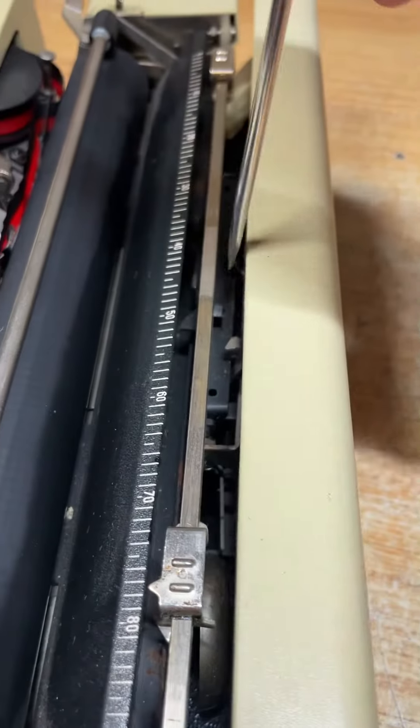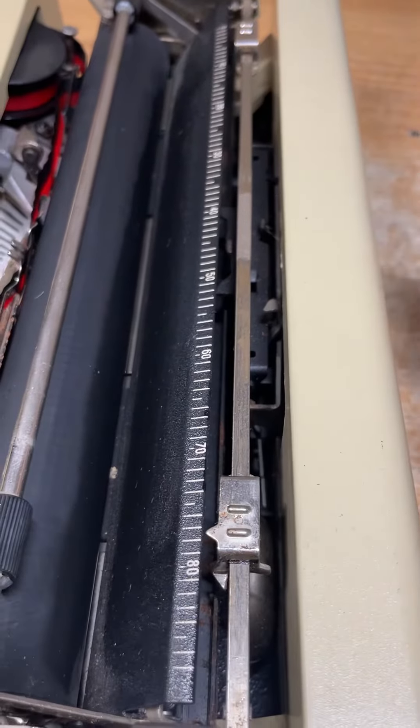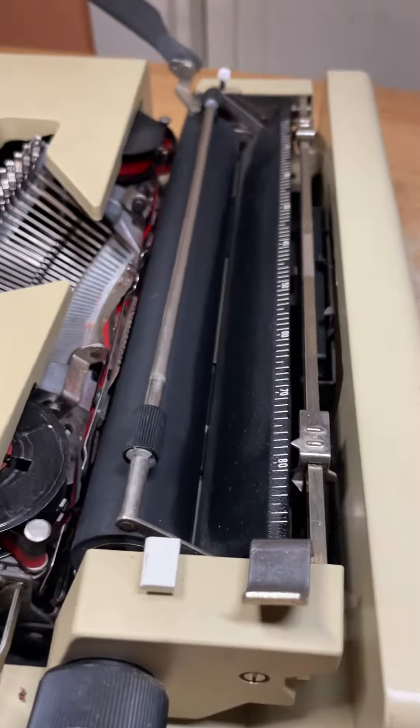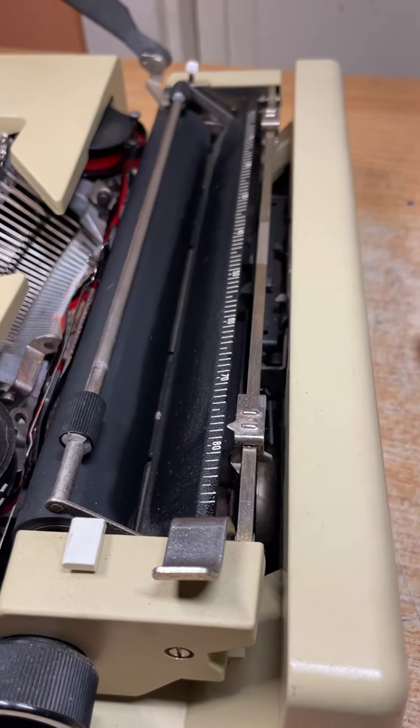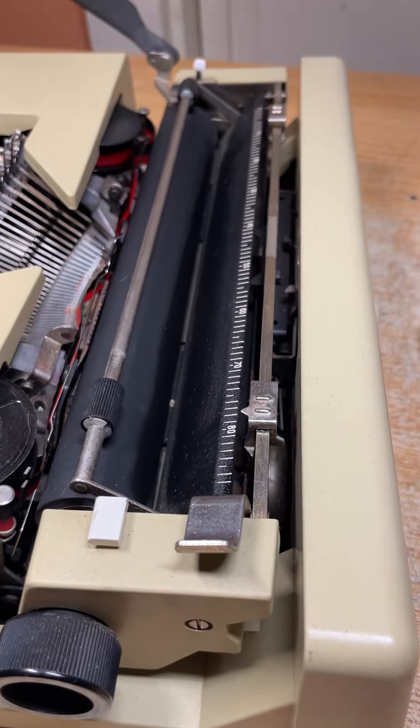You just need to wiggle it or bend it a little bit — play with it. If we need to, we can take some of these panels off so you can see it better. It's pretty easy if you let me guide you through it.